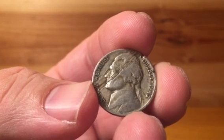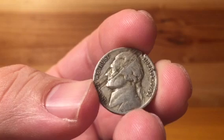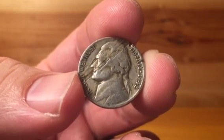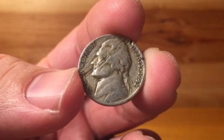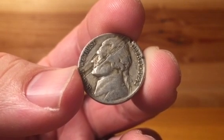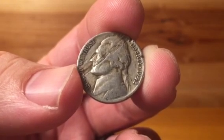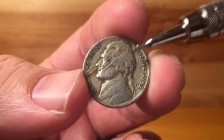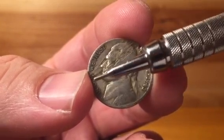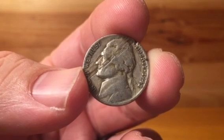A lamination is simply the impurities of the planchets that cause certain areas to flake off where it's weaker. Traditionally, laminations are most commonly found in coins during the 50s, 60s, and 70s. You could easily go through a box of pennies and find maybe one or two of them in a $25 box — that's how common they are. This example is more extreme because it affects from rim to rim and over 25% of the coin.